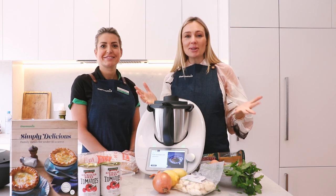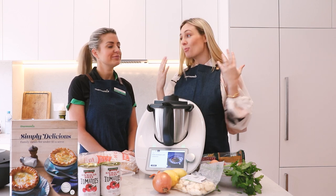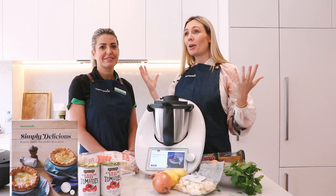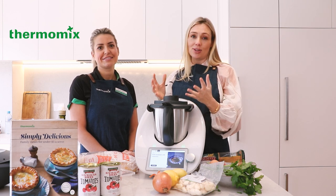Hi everyone! Welcome back to Sugar Mama TV. I am Kanna Campbell. Today's video is a really exciting one because you guys wanted to know more frugal, family-friendly meals, and what better way of sharing this experience than with Thermomix, who have proudly sponsored and collaborated with me on this video today.